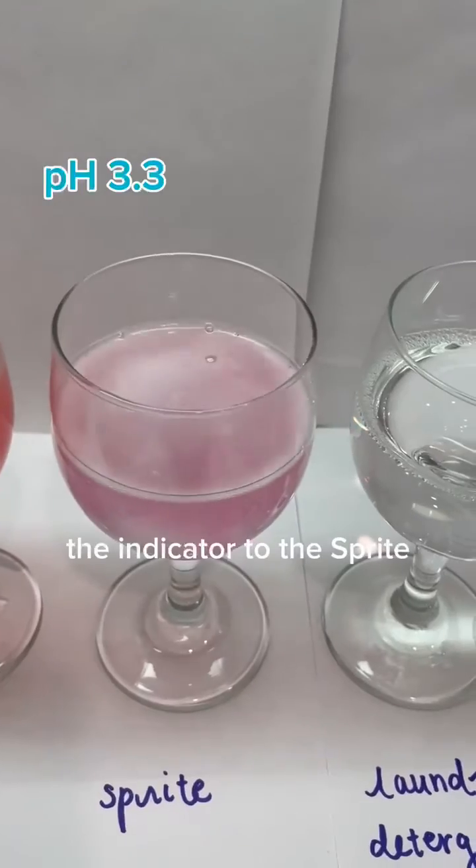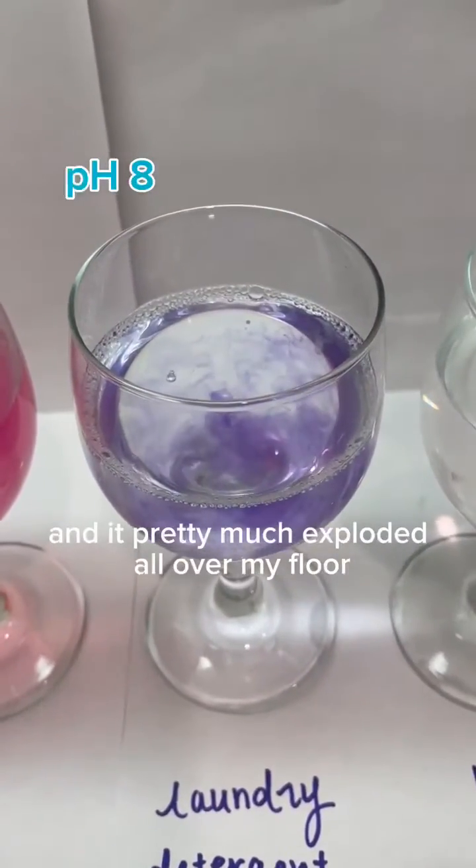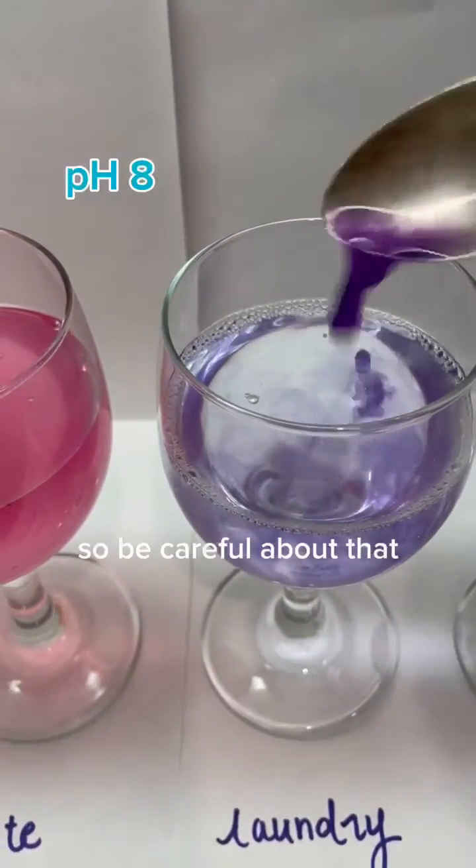Be careful not to add too much of the indicator to the Sprite, because I tried this before and it pretty much exploded all over my floor and left a sticky mess, so be careful about that.